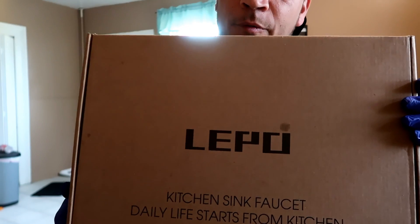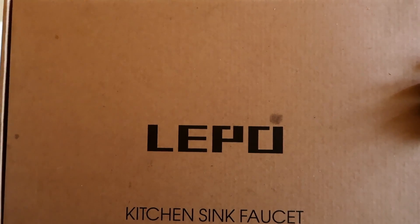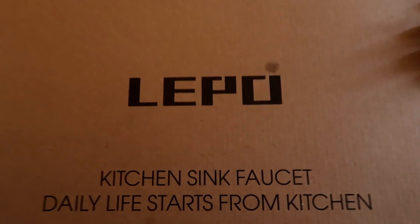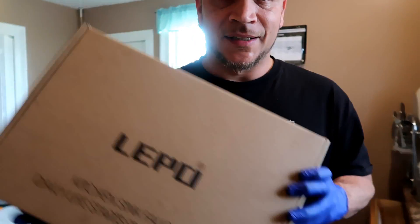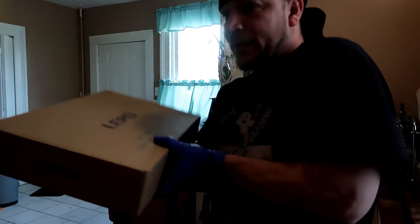The box got a little stained, but I want to give props to the Lepo company — bring your faucets! Let's open the box and take a look, shall we?